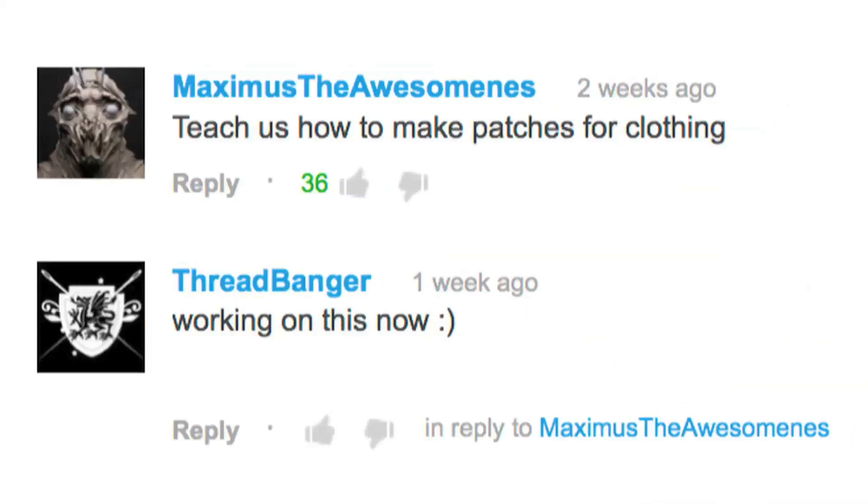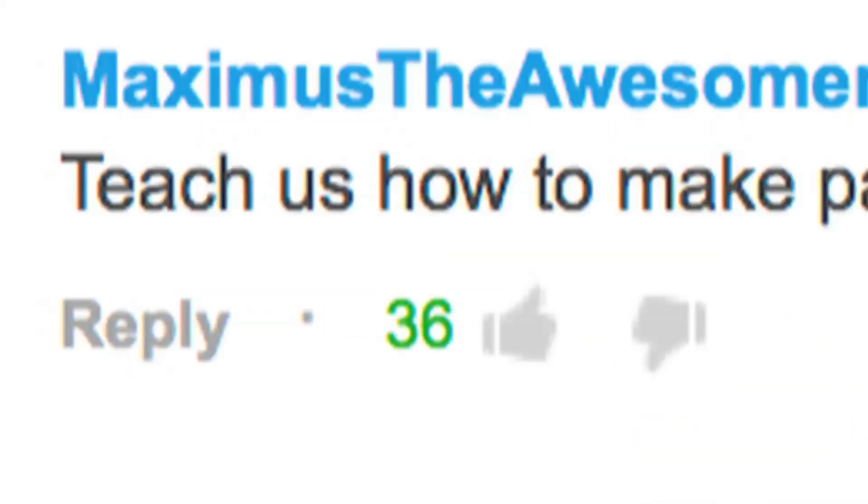Patches. They're making their way back on the runways and all over your clothing. The other week, Maximus the Awesomest suggested that we do an episode on patches. And 36 of you liked it up, so here we are.